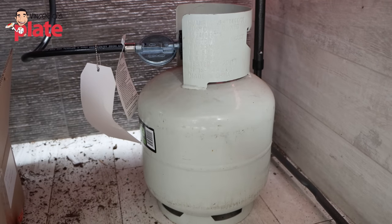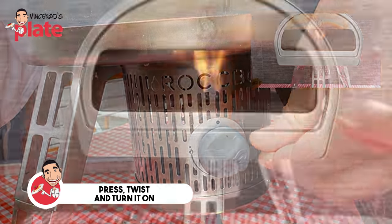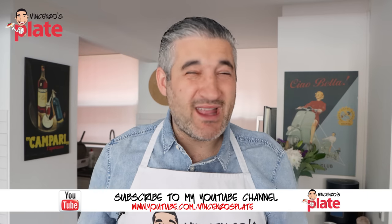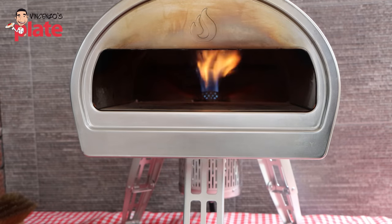Connect it to the gas bottle. At the back you have a button — press and twist, and that's how you turn it on. Very easily you get the big flame coming, and that big flame is what you need for the first 20 to 25 minutes. Put the heat up like crazy to reach the temperature you want. In the meantime, you can go and prepare your pizza station, prepare the sauce, cut the cheese, do anything you want right now.